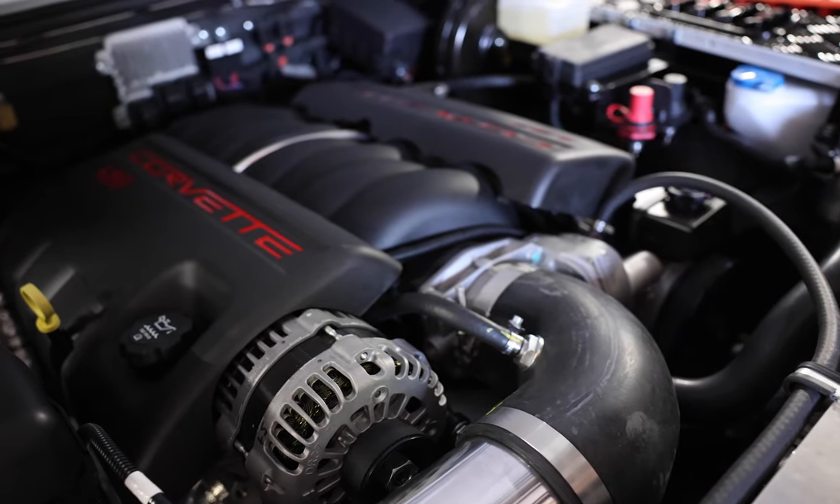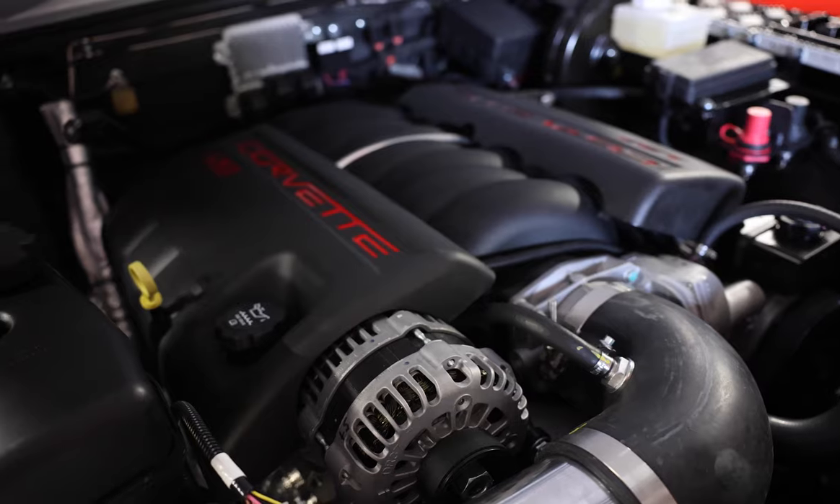This D90 is powered by our LS3 430 horsepower engine with 6-speed automatic transmission.